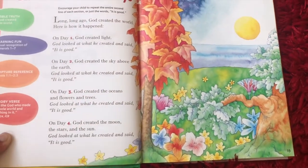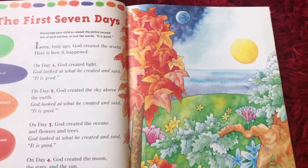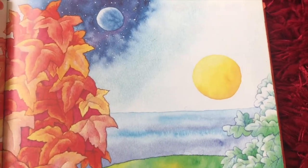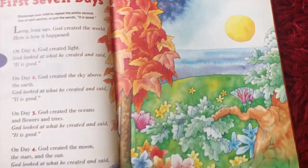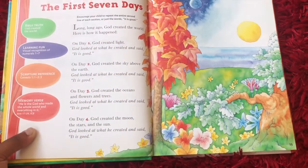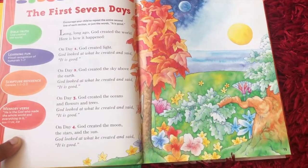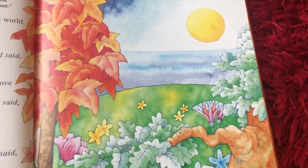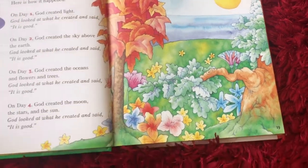Then on day two, God created the sky above the earth. He looked at what he created and he said, it is good. On day three, God created the oceans, flowers, and trees. Look at these — ocean, flower, and trees. And he looked at it and he said, it is good.